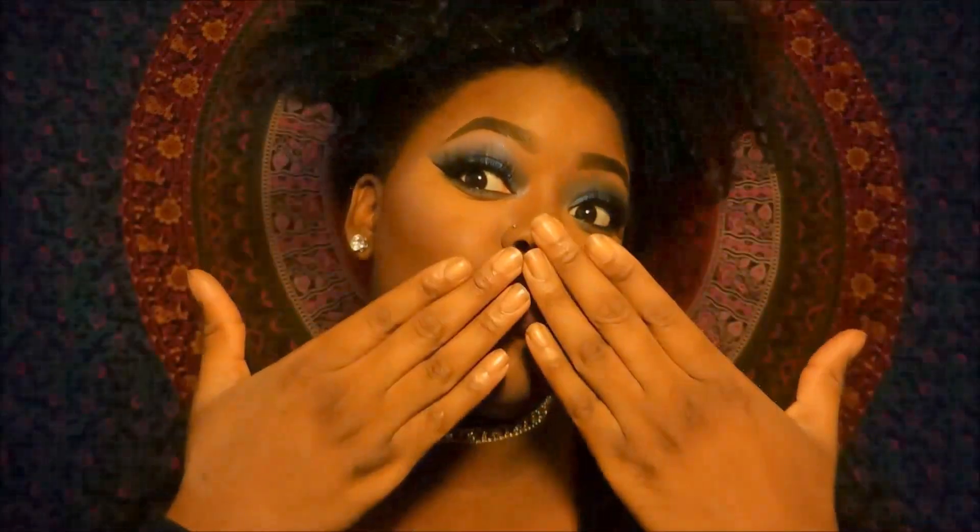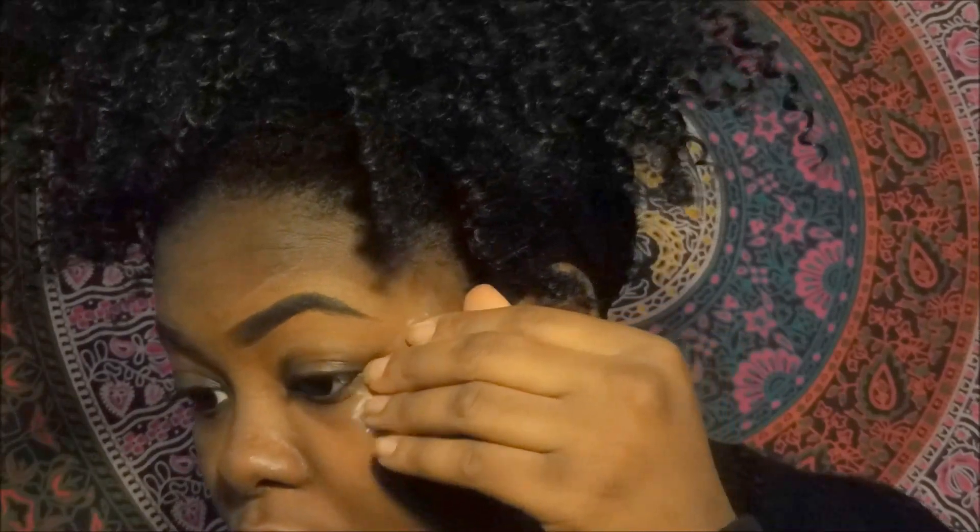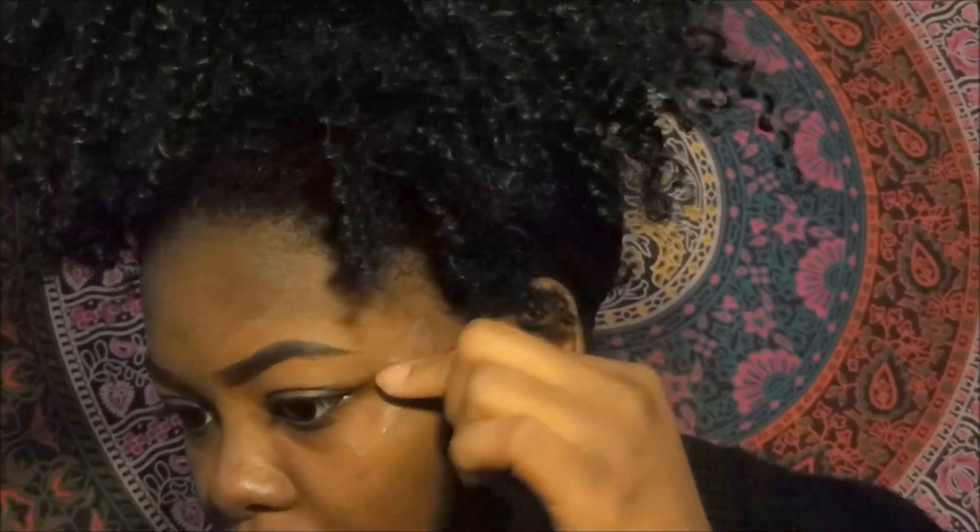Anyway, let's get back to the tutorial. We are going to be taking some tape and placing that on the corners of our eyes just so that we can maintain a very clean wing with our eye shadow that we'll be using today.